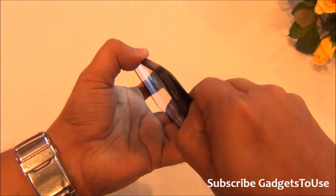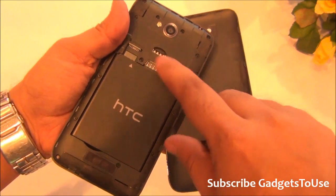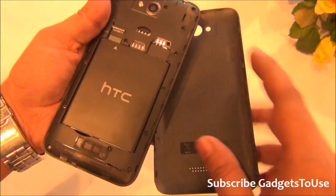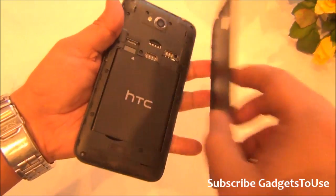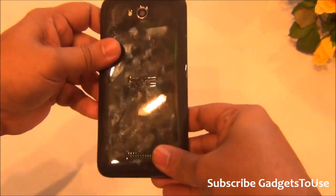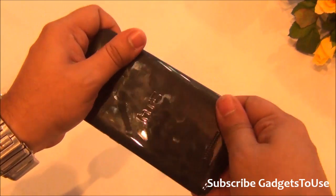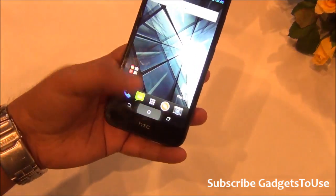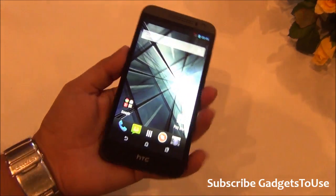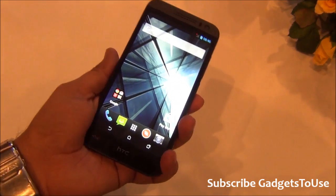One correction on connectivity: SIM card slot one accepts a regular size SIM and supports 3G connectivity, while SIM card slot two accepts a micro SIM and supports 2G connectivity only. The device has 1 GB of RAM and 4 GB of internal storage, which is quite low. The device is priced at approximately 16,000 rupees.